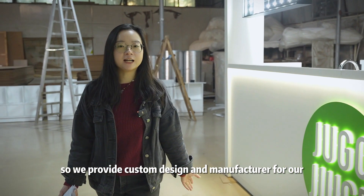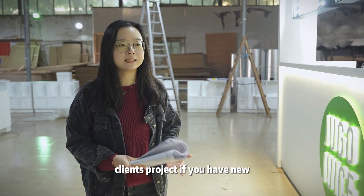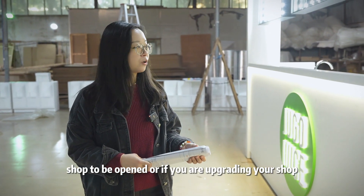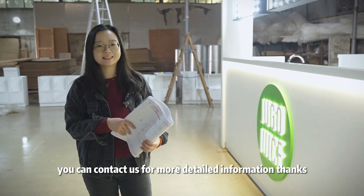We provide custom design and manufacture for our clients' projects. If you have a new shop to be opened, or if you are upgrading your shop, you can contact us for more detailed information. Thanks.